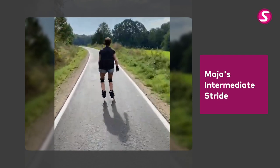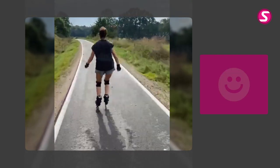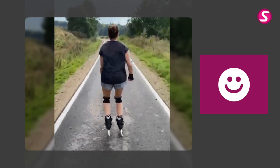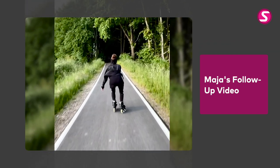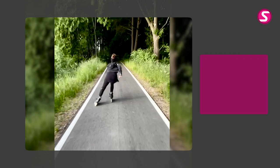Do you remember Maya, who we showcased in June with her fitness stride analysis video? She also won the Powerslide Next skates in the Skate Fresh 100,000 YouTube subscribers quiz. Well, here she is again, this time with a follow-up video showing her improvements since doing the suggested homework from the previous analysis video. What a noticeable change for the better!